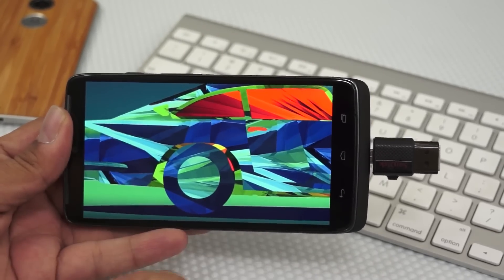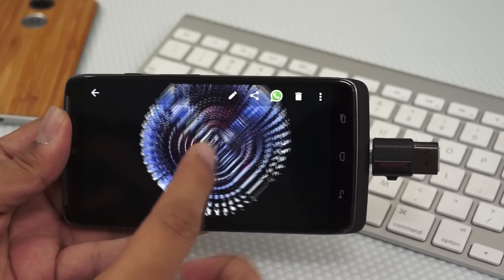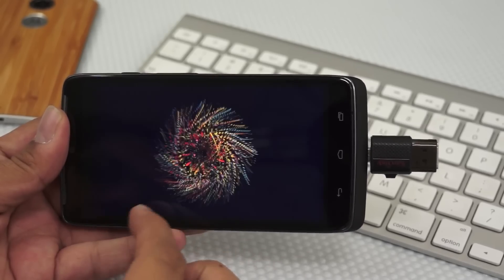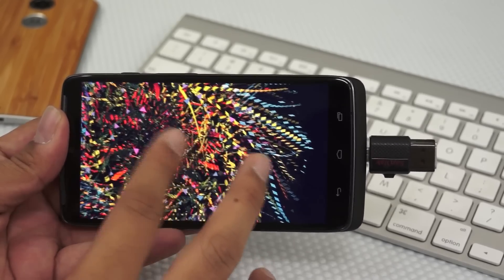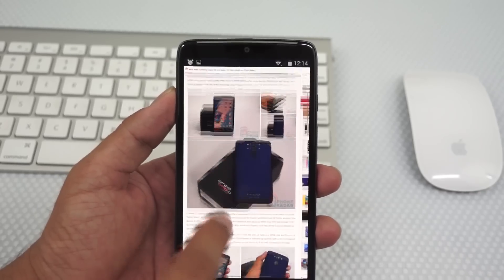The Droid Turbo comes with a 5.2-inch 2K display with a resolution of 1440 by 2560 pixels, making it up to 565 PPI, which is one of the highest we have seen — apart from the Galaxy S6 which has 577 PPI. It's an OLED display that is crisp, the blacks are very deep, and you would love watching videos on this one.